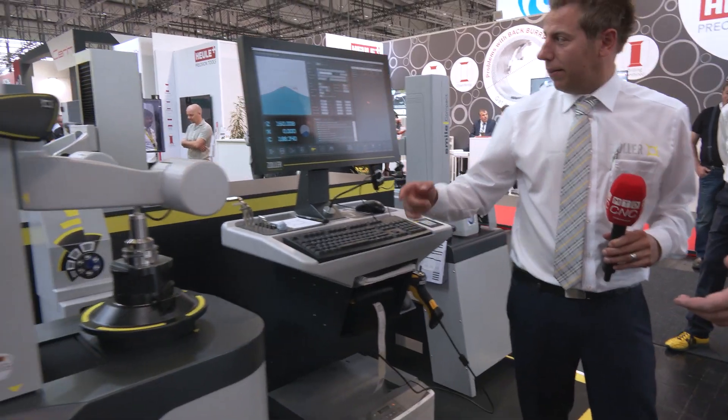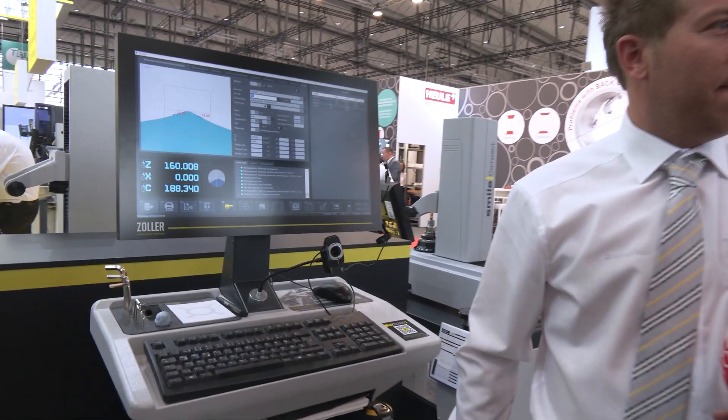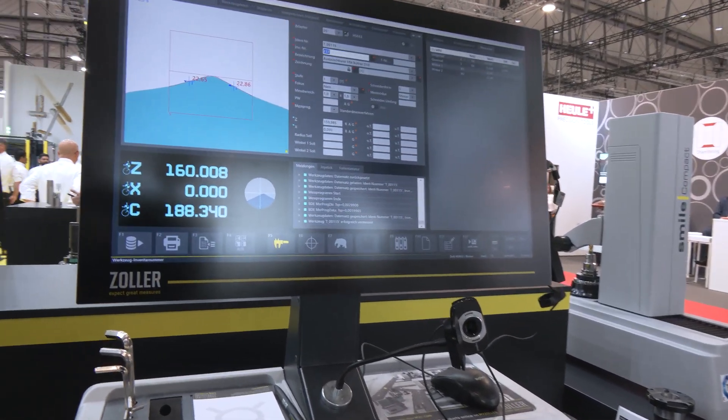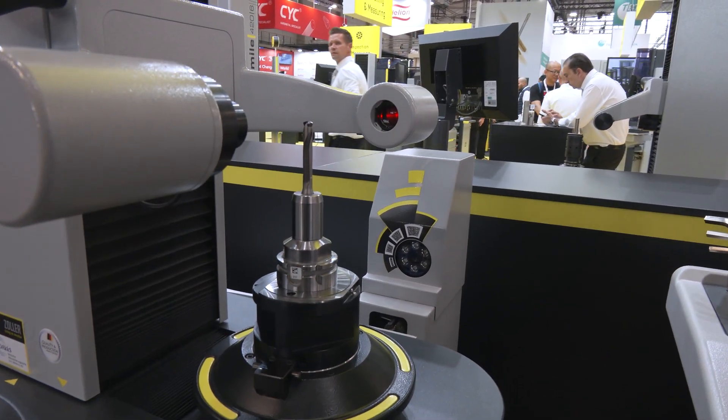And even better, this information is already in the Zoller database. So once the tool has been measured, the last step from a process standpoint — we need to balance.